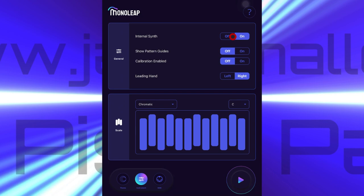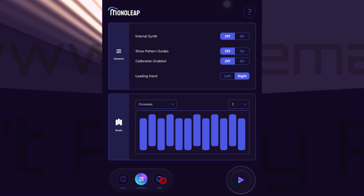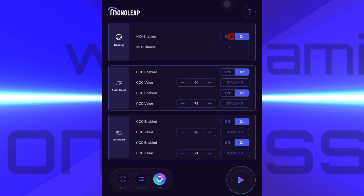What I'll do now is switch off the internal synth and show you how to hook up to one of your own. If we go down to MIDI and click on there, we'll see that by default MonoLeap is sending out on MIDI channel one. We can change that here, or we can switch it off, but this suits our purposes. We'll leave it as it is for now and come out of MonoLeap.